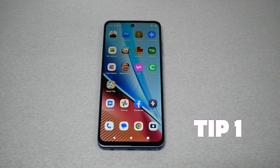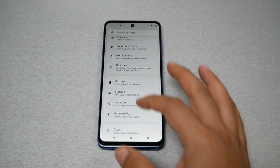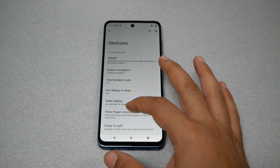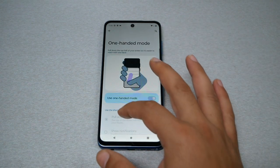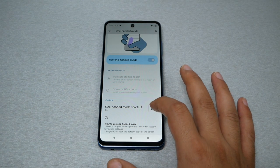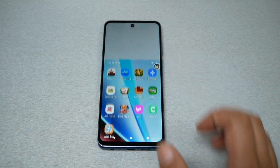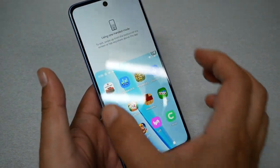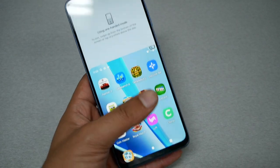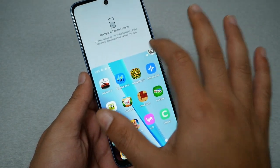Tip number one: I'm going to show you how to use the phone with only one hand — in other words, we're going to shrink the screen. Go to Settings, then go to Gestures, then go to One-Hand Mode. Scroll down and enable the One-Handed Mode shortcut. Now by tapping on this shortcut, the screen will shrink so you can navigate and use the phone in one hand. To go back, click the same button and the screen returns to normal.